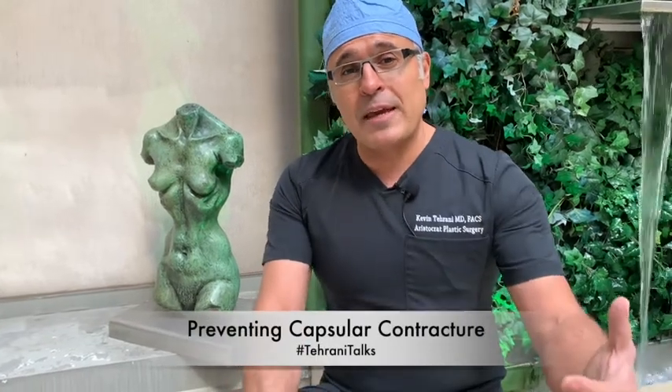There are many steps that can be done to prevent capsule contracture. One is to decrease the actual touching of the implant — called the no-touch technique or minimal touch technique — using a Keller funnel to put the implant in through a special sleeve.